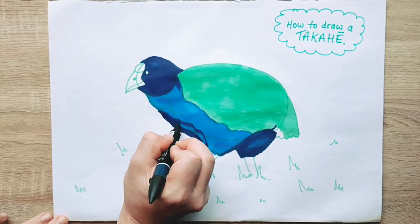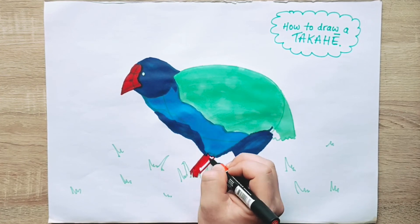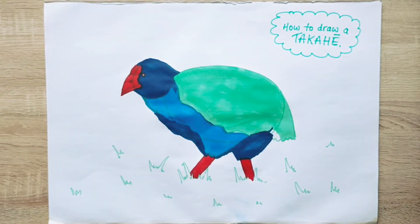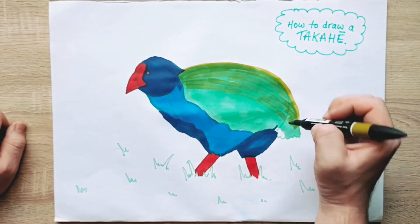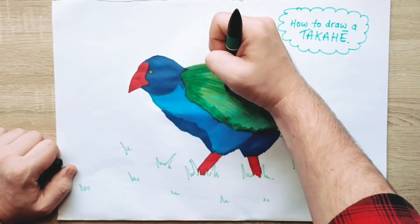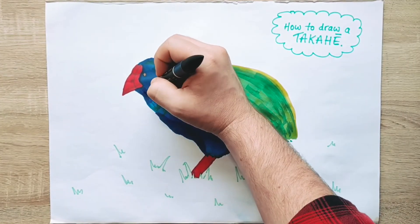Then we go in with some red for the beak and the strong legs. And lastly, brown for our takahe's eye. Now if you look at a picture of a takahe, you'll notice that it has more than just three colours in its feathers — it's more like a spectrum of colour across its body. So go in there with some different shades of green and blue, or even some brown, and make your takahe look more realistic on the page. Don't worry too much about what direction the lines are going, because the takahe's feathers are actually quite messy and ruffled in real life anyway.